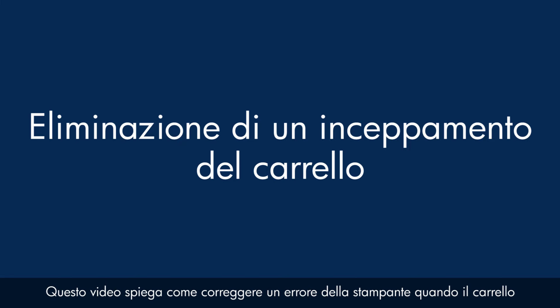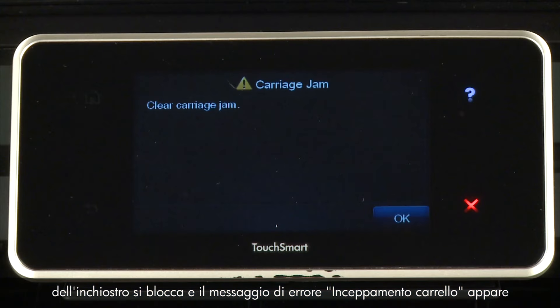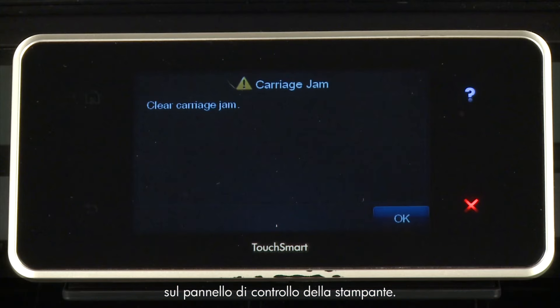This video explains how to fix your printer when the ink carriage stalls and a carriage jam error message displays on the printer's control panel.